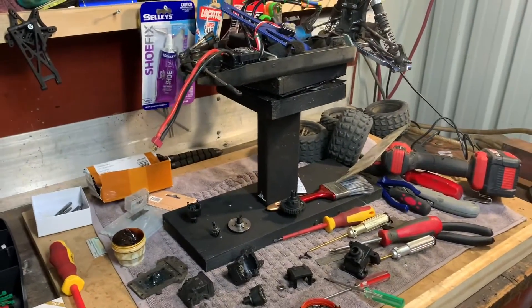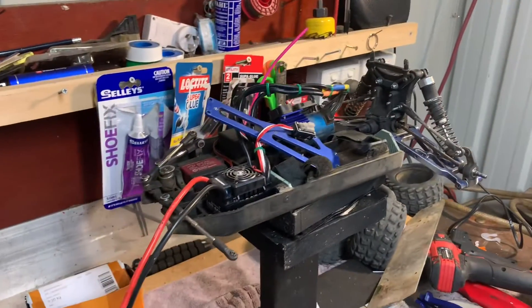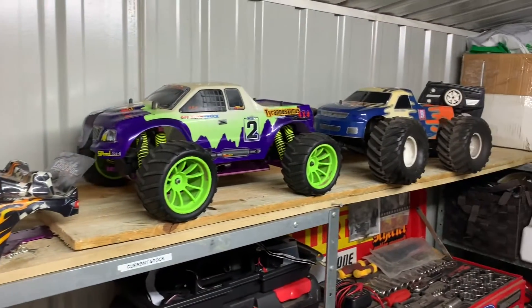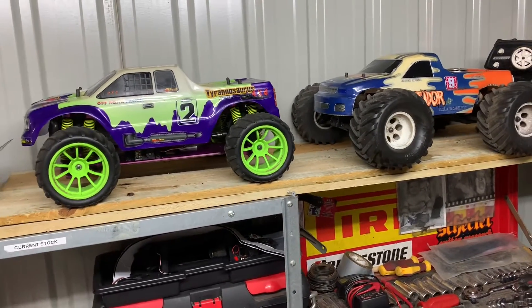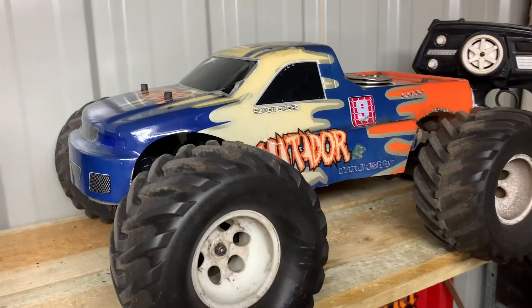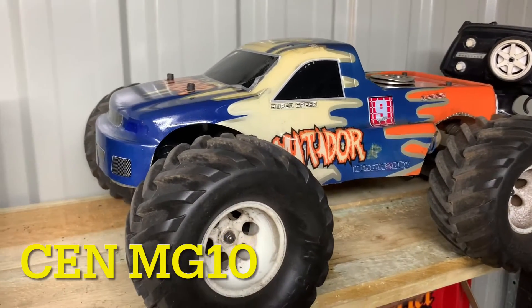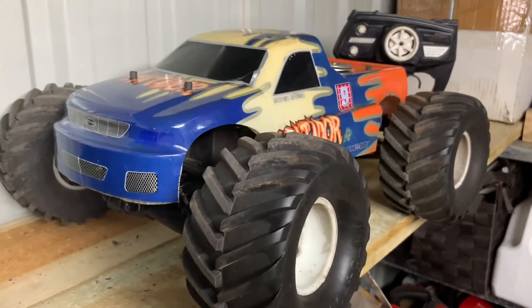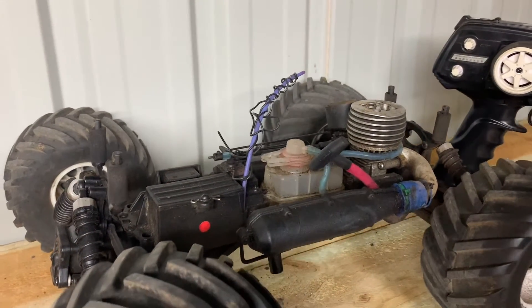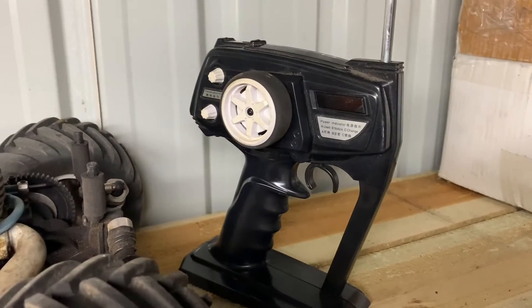Getting back to the front diff - I was on Marketplace recently and I scored two other RC cars. Get on Marketplace, you find such good bargains. This one is about 10 years old - it's nitro, a CEN MG10. All I had to do was get the engine cleaned up and it does run. I've done a little bit of tuning on it; I'm unfamiliar with nitro engines but I've got it running. Check out that old-school remote control - big time old school.